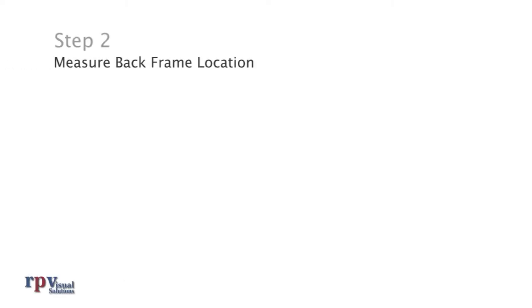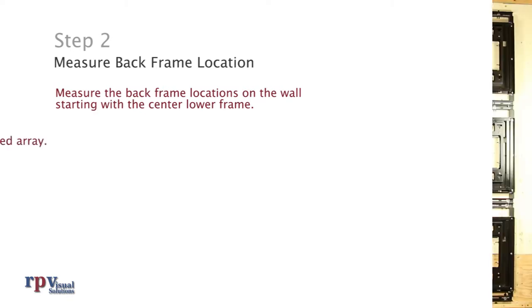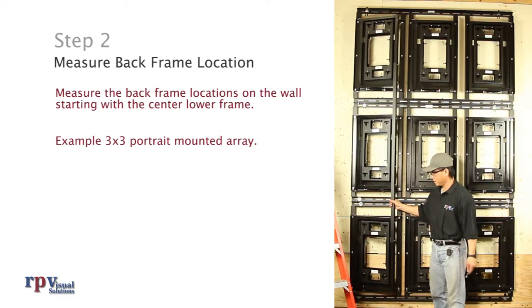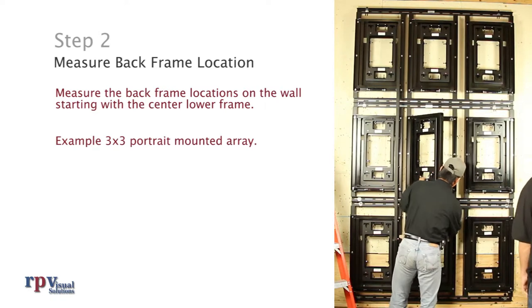Step 2: Measure back frame locations. Measure the back frame locations on the wall starting with the center lower frame. Positioning the first frame is critical because all other frames will be installed relative to the first one. For this guide, we set up a 3x3 portrait mounted array. Each frame holds a row of three panels, so our array consists of a single column of three back frames.